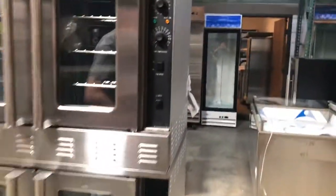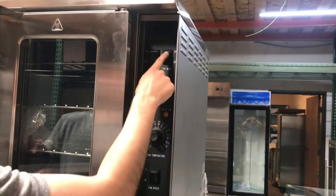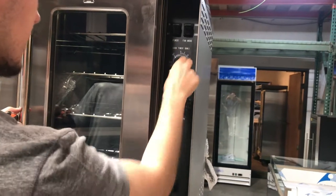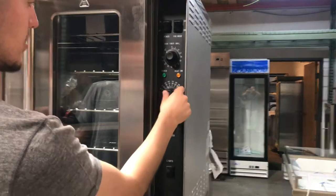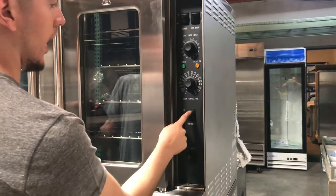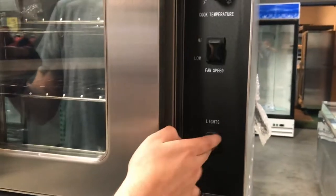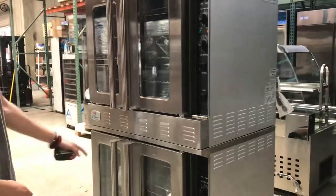Now let's go ahead and show you the front — all the switches over here. Two separate areas for each oven, so it's going to be a double oven. You've got an on and off switch right here, a cook and a cool switch, a timer for your oven, your temperature set right here, a high and a low for the fan speed switch, and a switch for your lights as well. It's going to be the same functions for each oven.